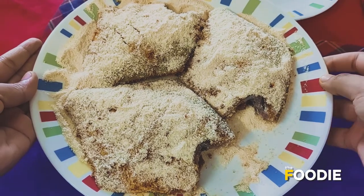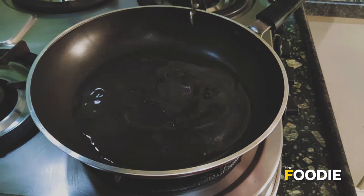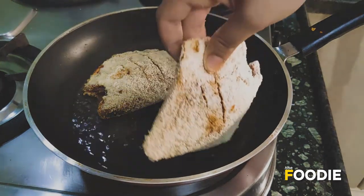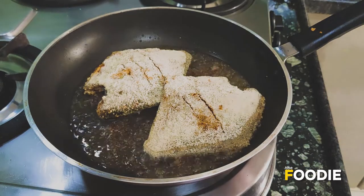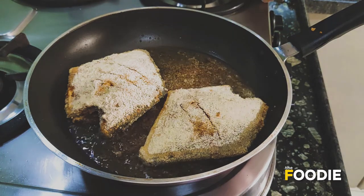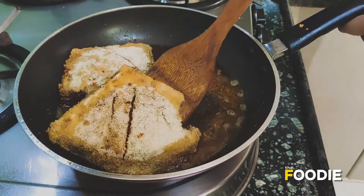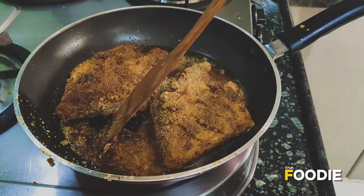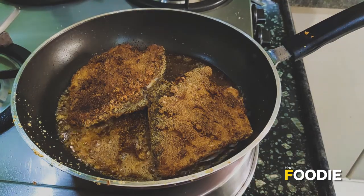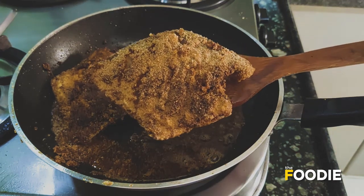The fish is nicely coated and now it is time for frying it. I am going to heat some oil in a pan. The oil has become hot and now I am adding the pomfret to it. I am going to let this fry until they become golden brown in color. After cooking one side, I am going to flip and cook the other side as well. My pomfret fry is ready — fried perfectly from both sides with a nice golden brown color.